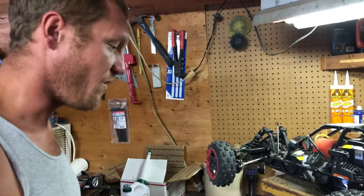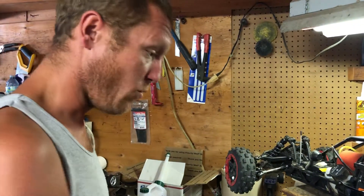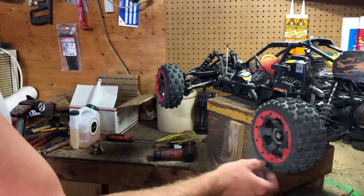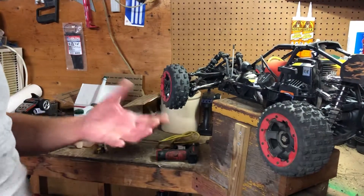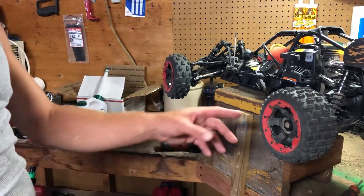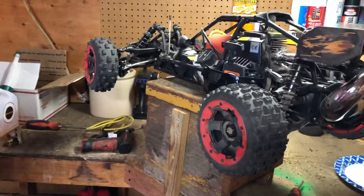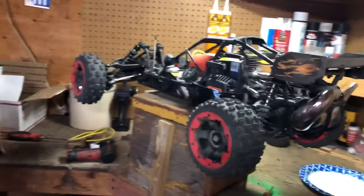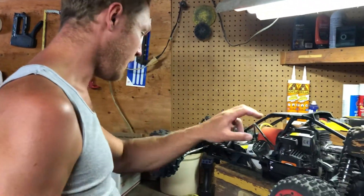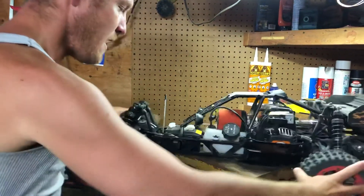There are certain things that are interchangeable and certain things that aren't. I want to get a set of four of these tires — mine isn't a Baja so it has the same size tires all the way around. I also want to get the adapters and hexes so I can actually run these tires on my car.